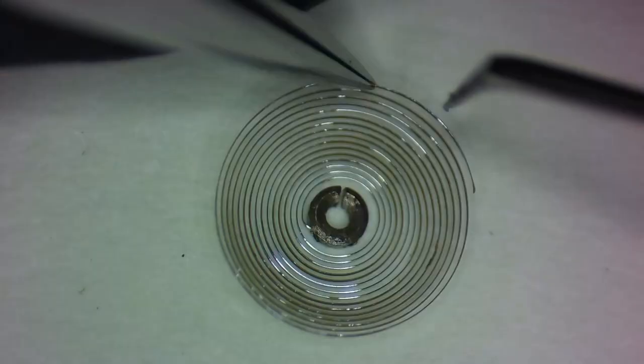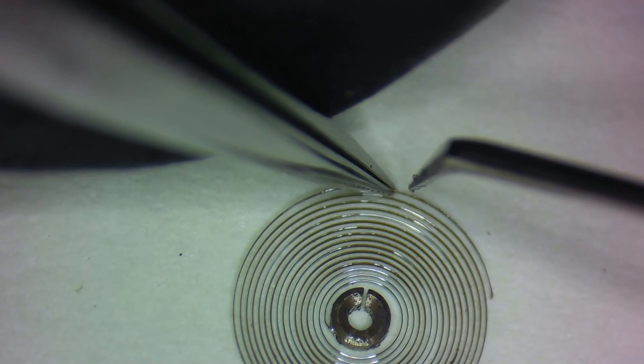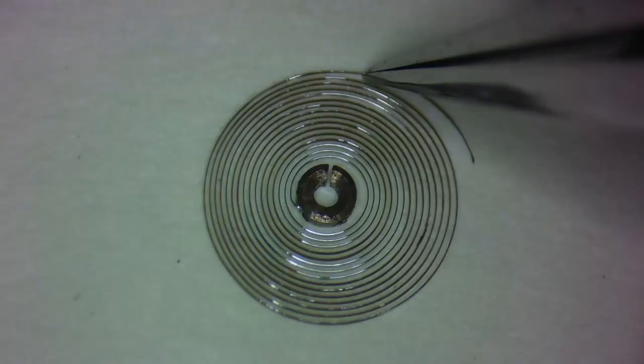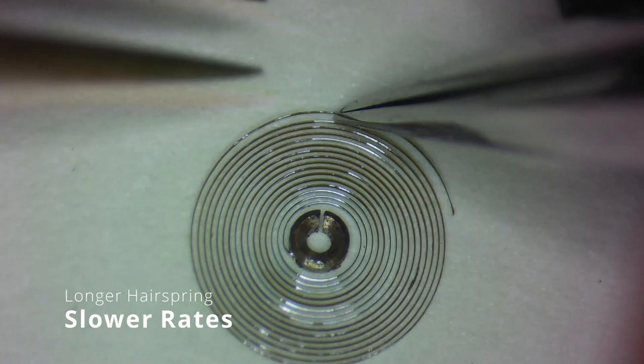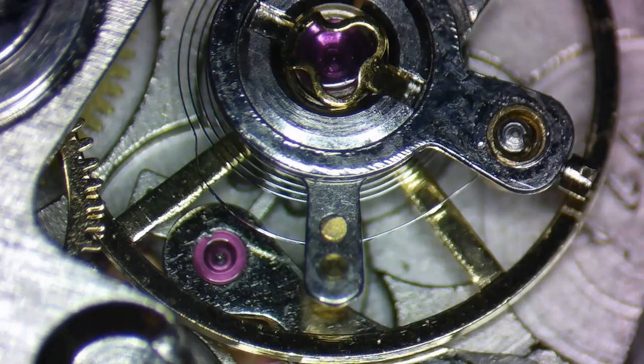This is the sweet spot on the hairspring where, theoretically, the rate should be very close to zero. If the counting spot was moved to make the hairspring longer, the rate would lose time. And if the counting spot was moved in the other direction to make the hairspring shorter, the rate would gain time. Longer hairspring equals slower rates; shorter hairspring equals faster rates.